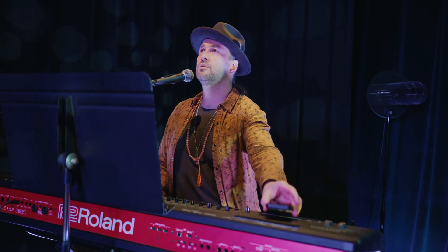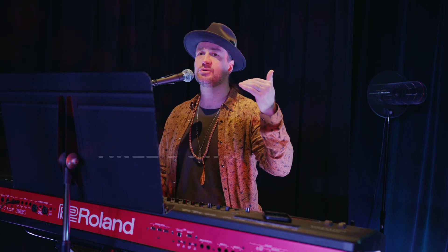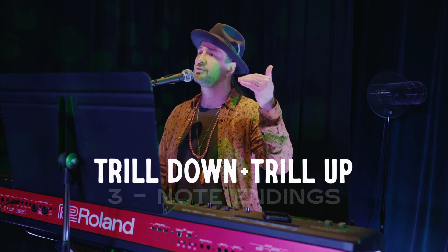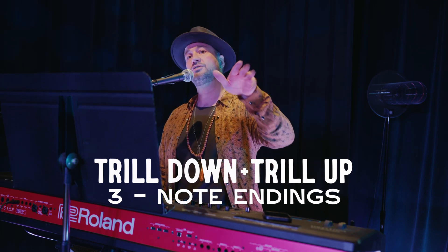Got it? Two of the most basic riffs are what we were just trying to do there at the end of that exercise — that little pullback — which are what's called a trill down or a trill up. Those are three-note endings, and they tend to either fall down or scoop up.